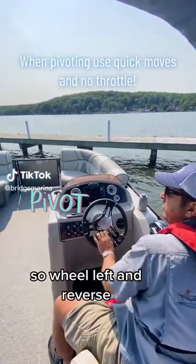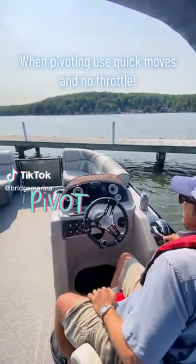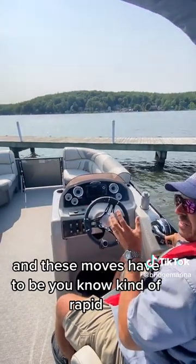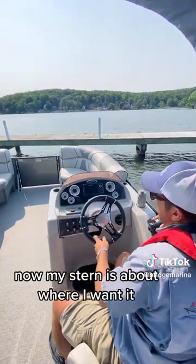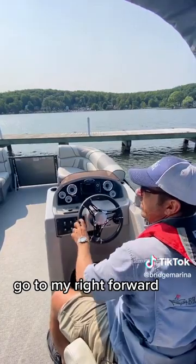Wheel left and reverse. These moves have to be kind of rapid, but notice I'm not using any throttle. Now, my stern is about where I want it. Wheel to my right, forward.